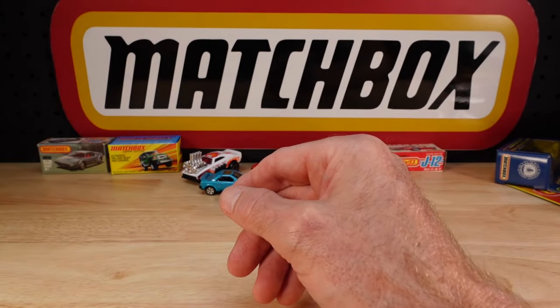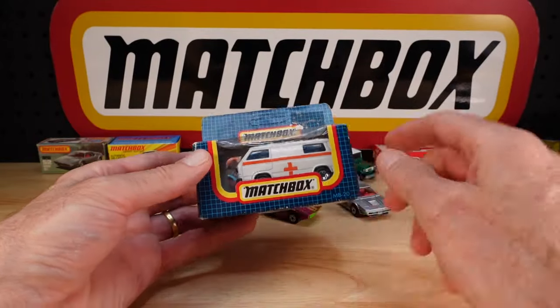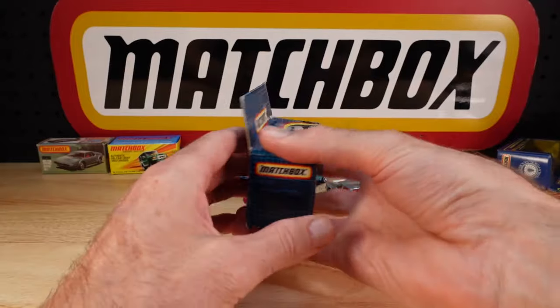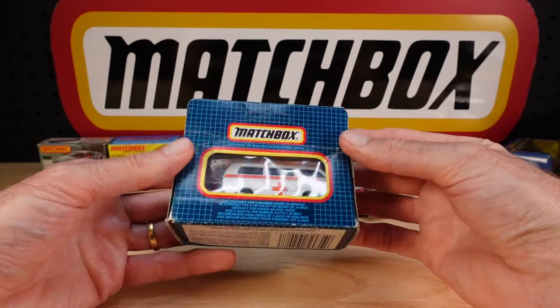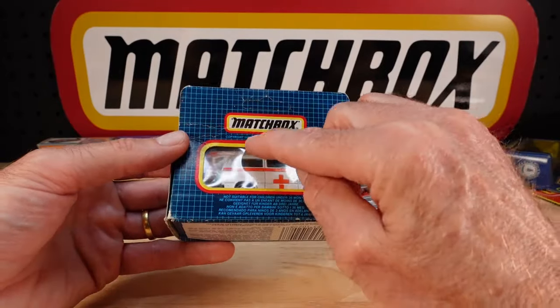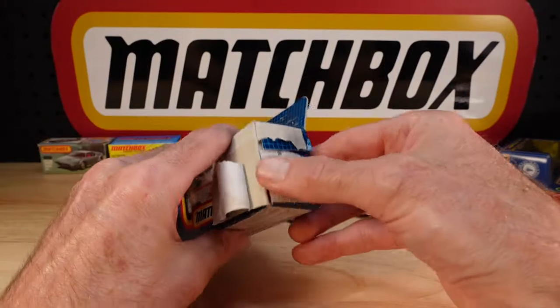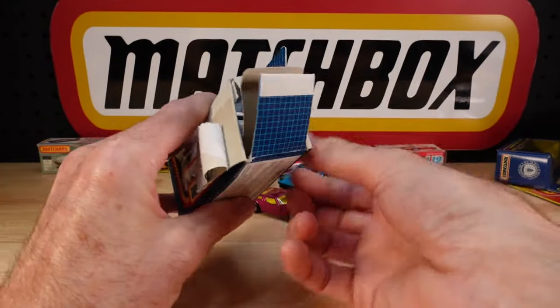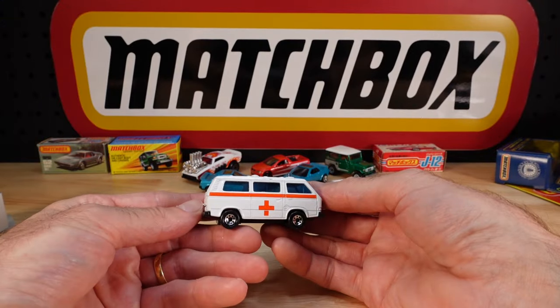It's like Christmas here pretty much every day. I have a bunch of these, but not like this - the variants. This is late 80s, I'll just call it late 80s. I need this for a catalogue review. Mine had 'ambulance' written on the side; this one does not. It's the VW Transporter, but in ambulance form.